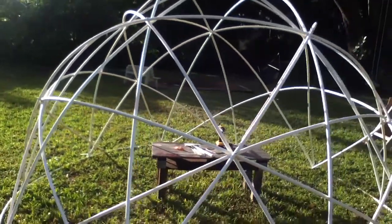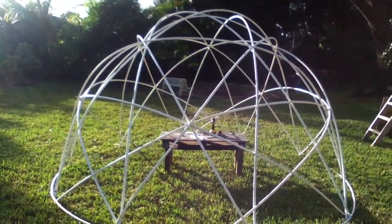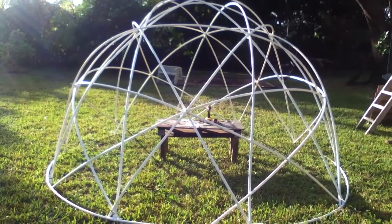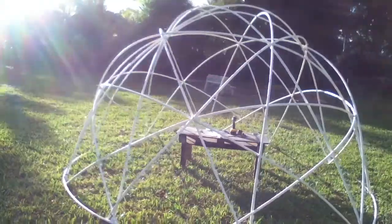The nice thing about PVC is that every single piece is the exact same width, so all your geometries end up being perfect.